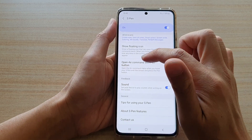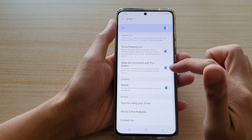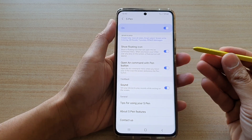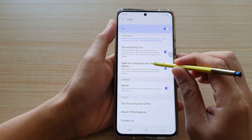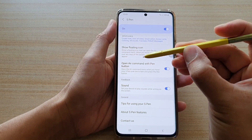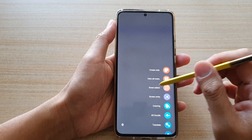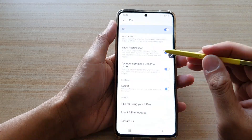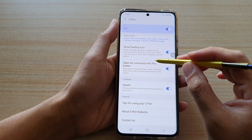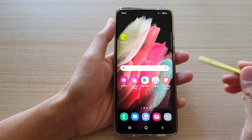Tap on Open Air Command with Pen Button — tap the switch to turn it on. To test it out, bring the pen close to the screen and press the button on the pen. It will bring up the menu when the pen is close to the screen, as you can see right here.